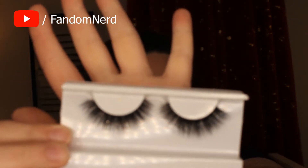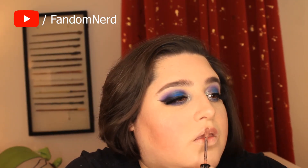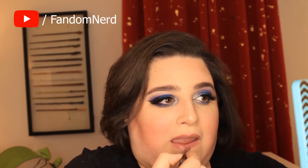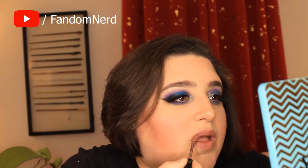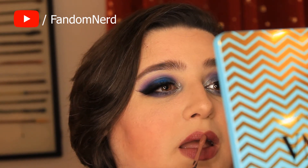I'm going to put them on off camera just so I can see a little bit better. This is what they look like — big and fluffy, they're so pretty. I'm going to put them on off camera just so I can see what I'm doing, and I will be right back.